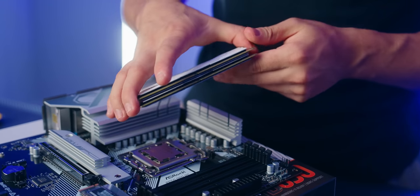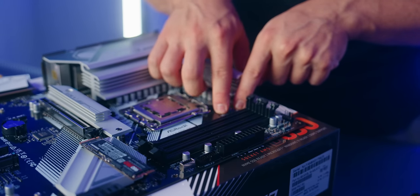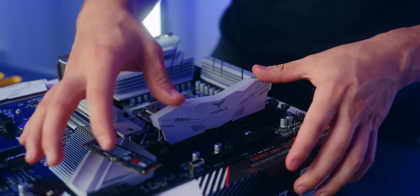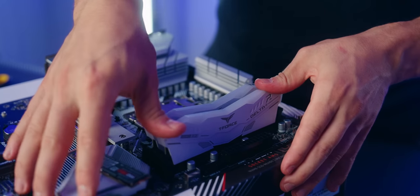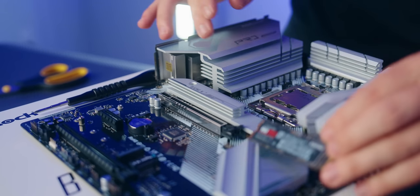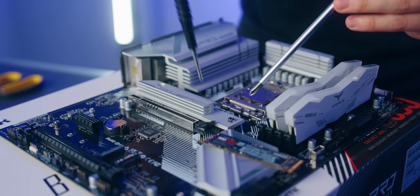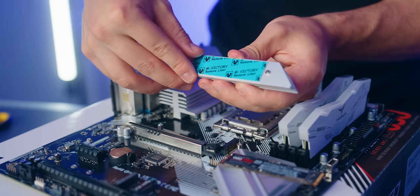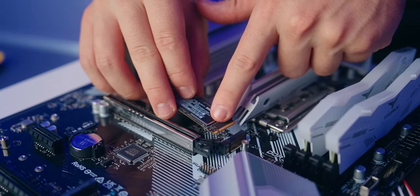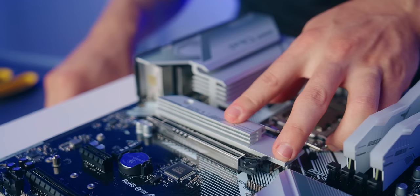Let's install our memory into the motherboard. Open up tabs A2 and B2, line up each RAM stick, insert it, give it a firm press, and listen for a click. To install our SSD, put it into the primary M.2 slot on the motherboard, which is covered by a large heat sink. Unscrew the heat sink with a Phillips head #1 screwdriver, peel off the thermal pad cover, line up the notch on the SSD with the slot insert, click it in, and put the heat sink back on.